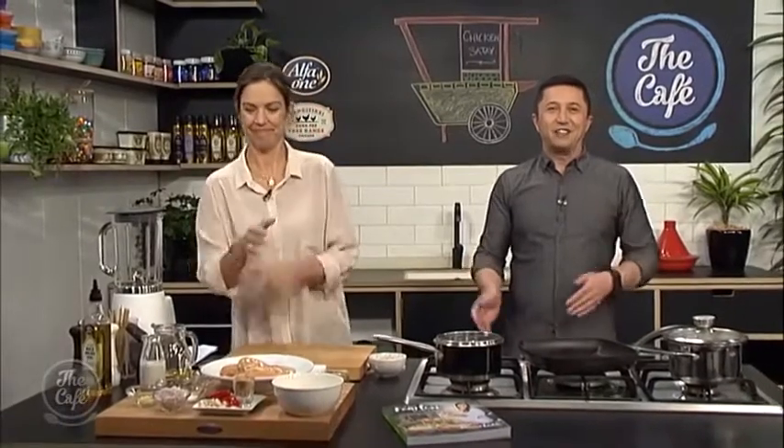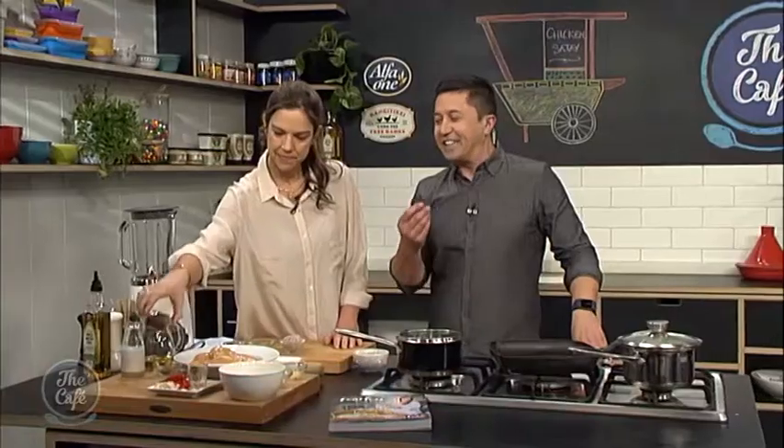We are in the cafe kitchen. I love Fridays — we get open homes and then we get to go into the kitchen. Vanessa Baxter is joining us from The Fearless Kitchen. How are you, Vanessa? Very well, thank you. Now you told us earlier what we're going to be making — a barbecue chicken satay. Yes.